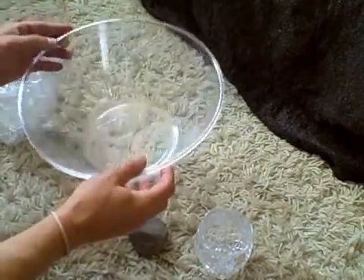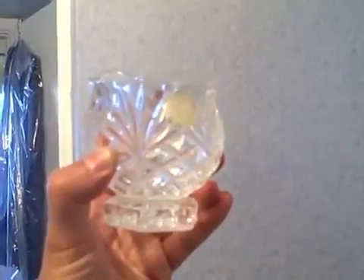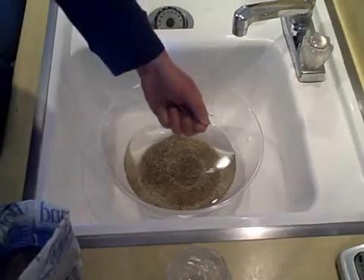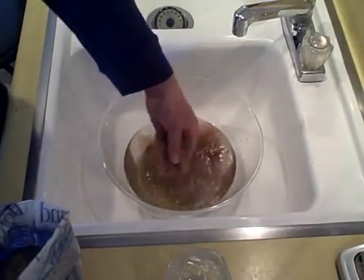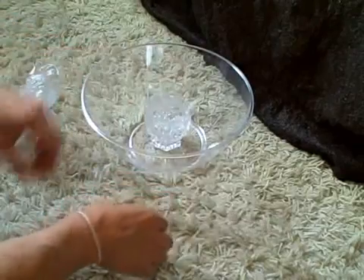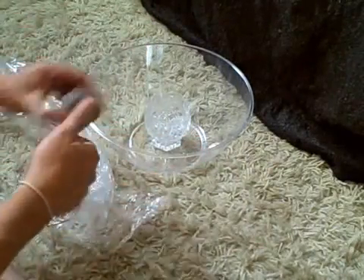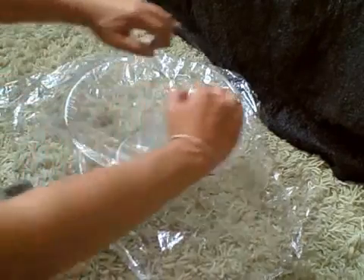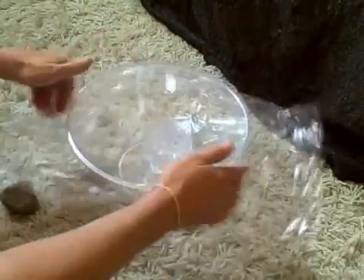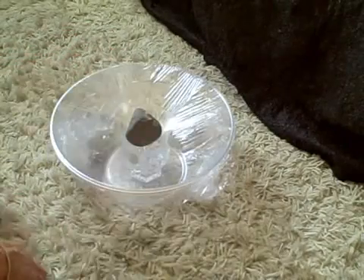Hi there, this is just a quick video to show you how to make a simple solar water distiller. The five items you'll need are: a bowl, a small cup to collect the distilled water, plastic wrap to cover the large bowl, a rubber band to seal it and make it airtight, and a weight that you'll place on the plastic wrap. Put the rock or the weight right there — that's how you make it.